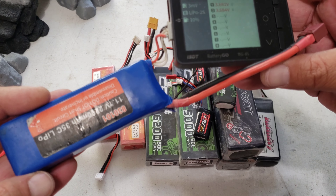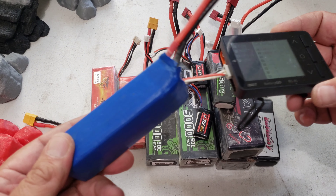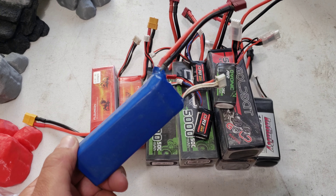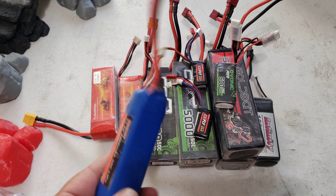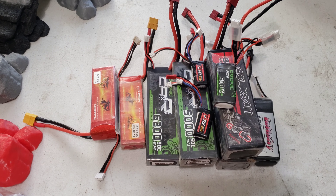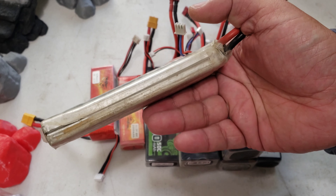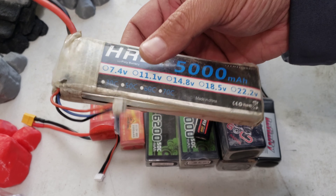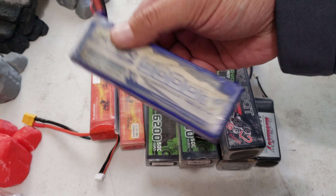Here's another bad battery from one of my boats. It looks totally normal — no puffing at all — but when I plug it into my cell checker it only registers two cells at 3.6 volts each, and it's a three-cell battery. One cell is completely dead. That's a bad battery. Some people can take it apart and salvage it as a two-cell, but I wouldn't recommend trying that unless you're experienced, as it can be dangerous. Here's another one from a short course truck that's visibly puffed — I've already fully discharged it so it's safer.